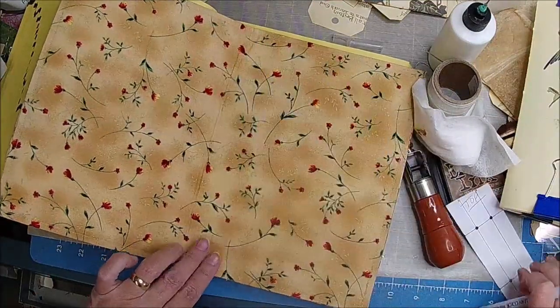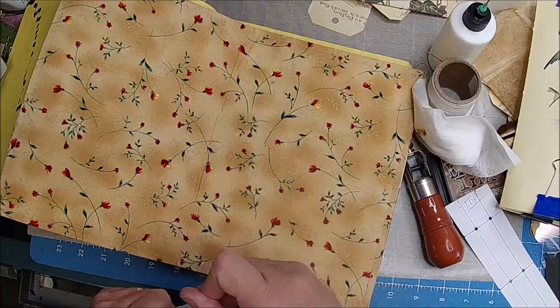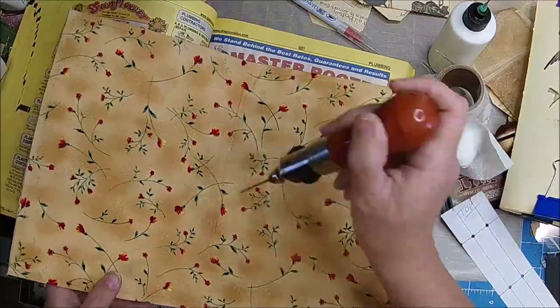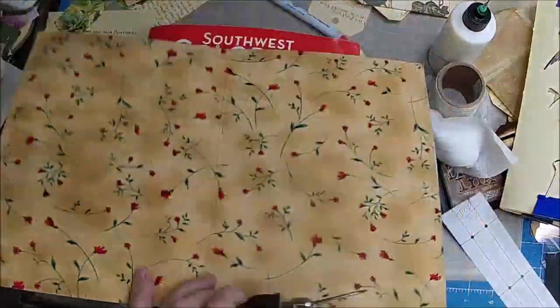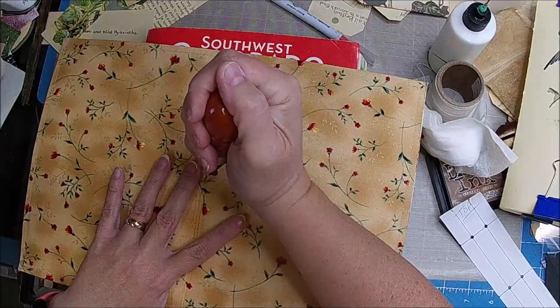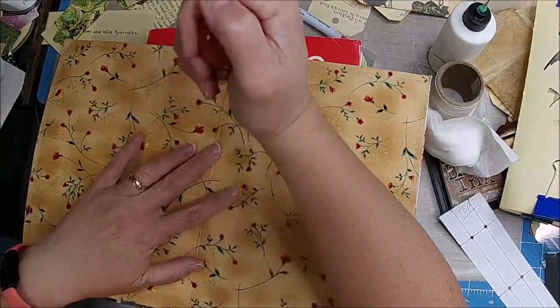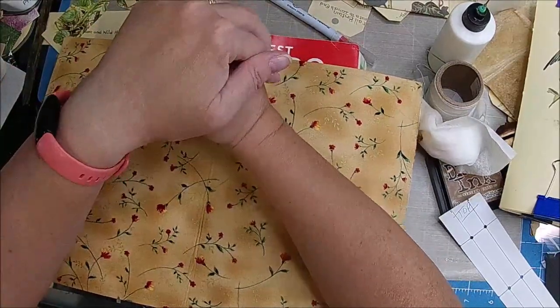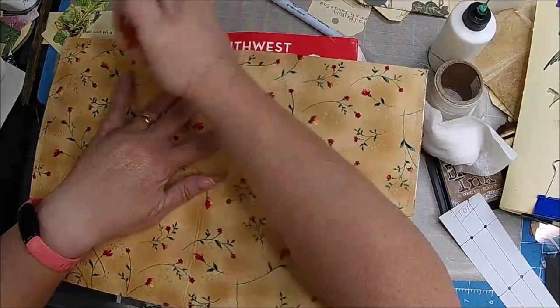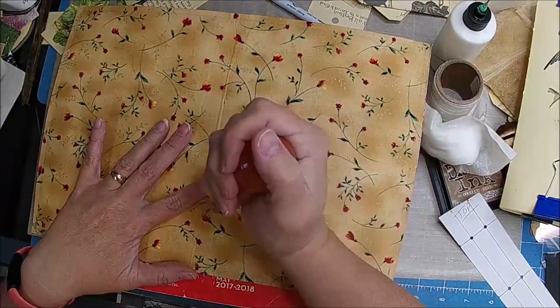Keeping mom busy busy. We're supposed to cut off our water today for maintenance until this afternoon, and when we came out here so far they hadn't cut it off. I keep hearing wasps.